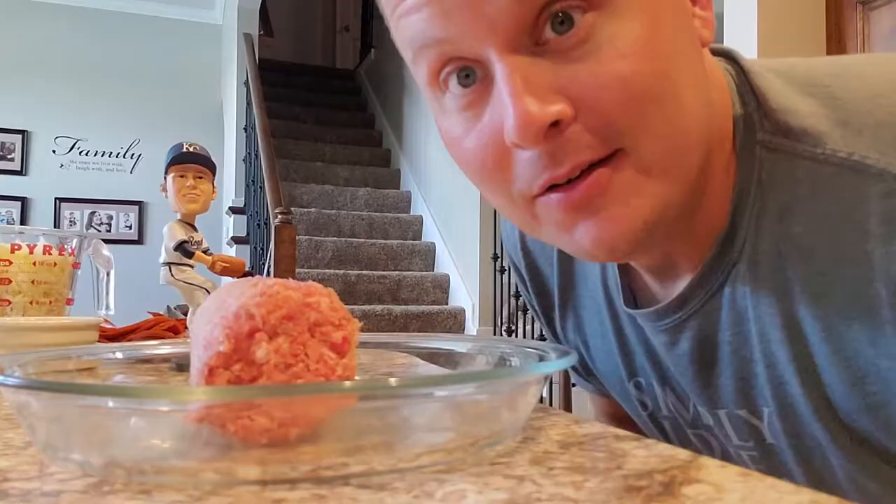The first ingredient to any pizza is the crust. This crust was inspired when we were in Chicago — we went to Luminati's Pizza. Oh my goodness, that is some good pizza. They had a low carb crust, and I was like, how are they going to make this happen? They brought it out, and that's exactly what we're going to build right now. They used sausage, just like we have right here, so that's what we're going to do to make our pizza crust.